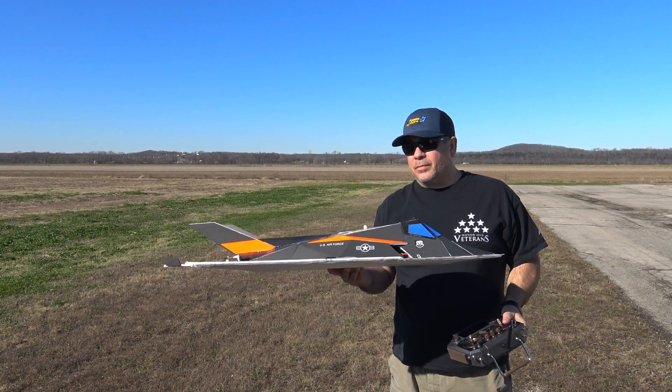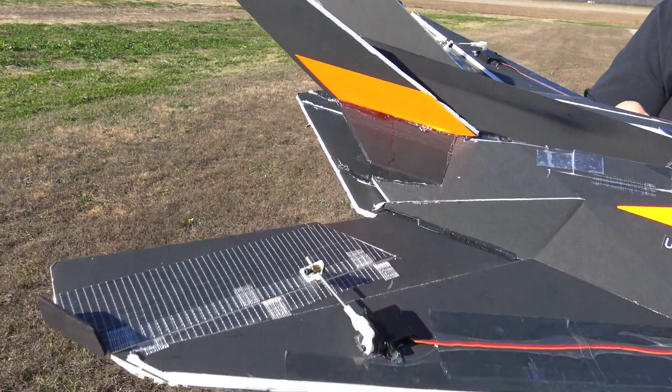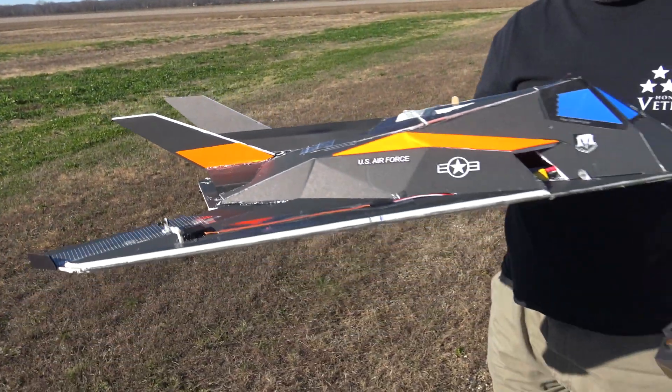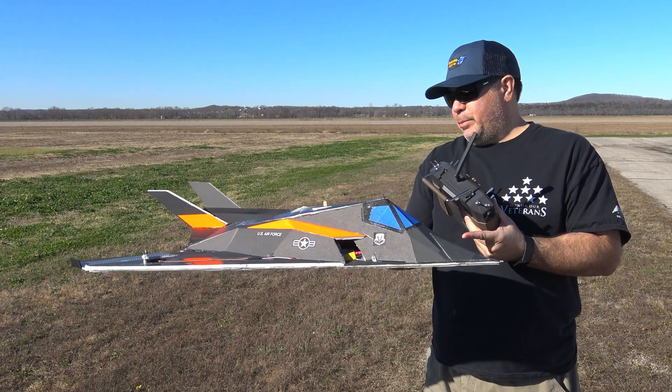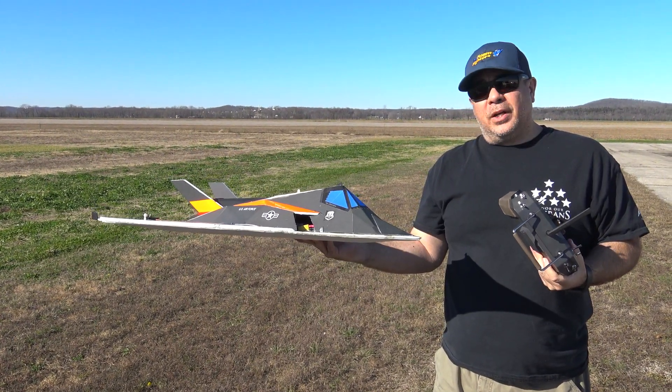We're going to do the second flight with this F-117. I've got the trim where it's barely got any up reflex in it, and I'm scooting the CG forward just a tiny bit — maybe less than a quarter inch. So we're going to throw it up in the air and see how it flies.